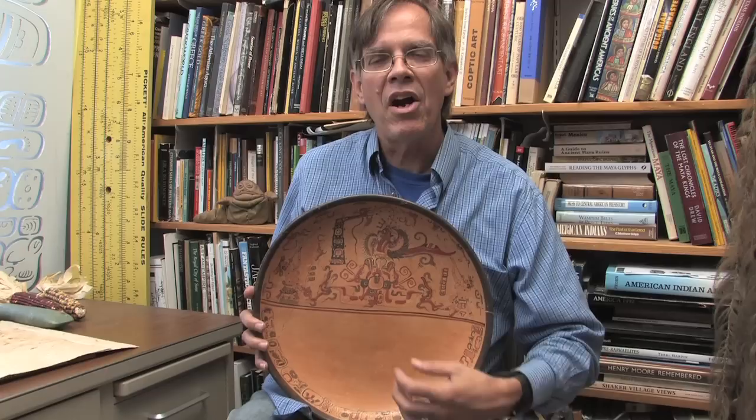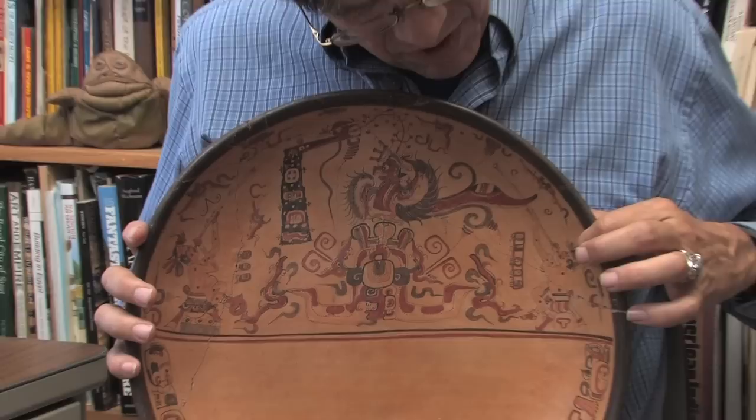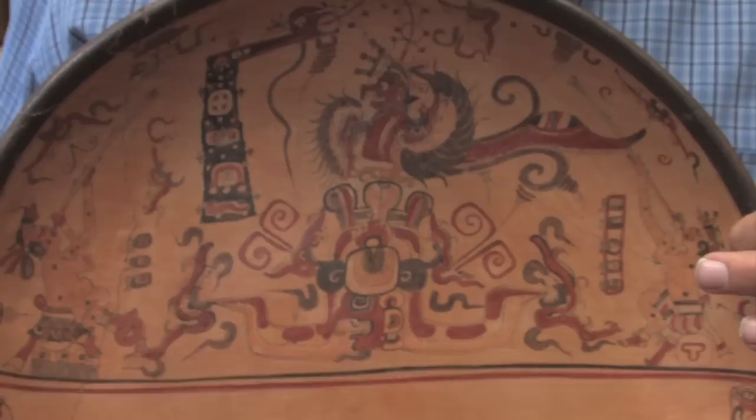Franz Blom was a great Maya archaeologist, and he purchased this plate in Mexico probably 50, 60 years ago. It's very interesting because it shows on the top half a scene of the hero twins. This man on the right is covered with single spots, and he represents one of the two hero twins. He's got a blowgun in his mouth, and he is shooting a pellet.